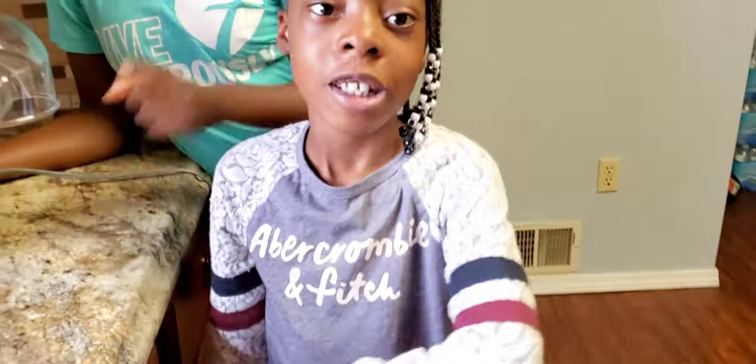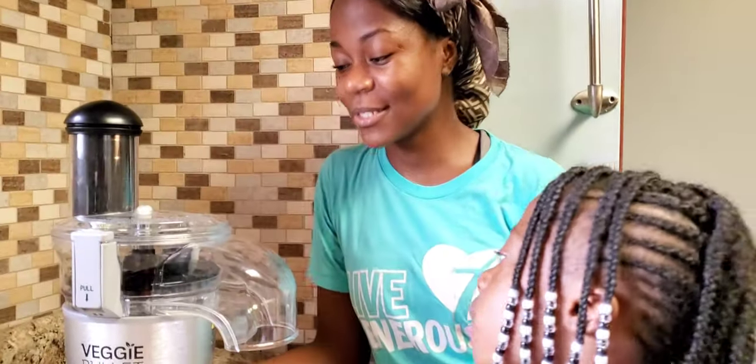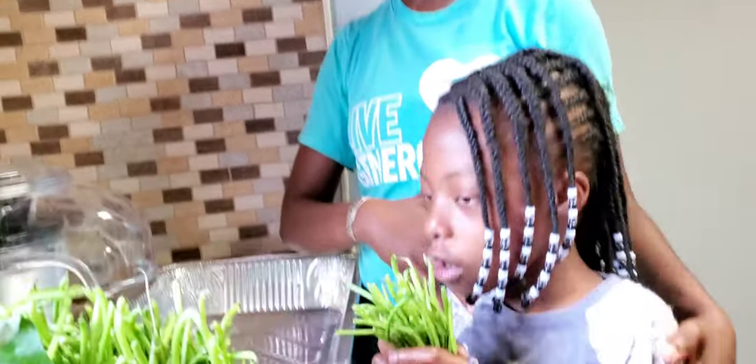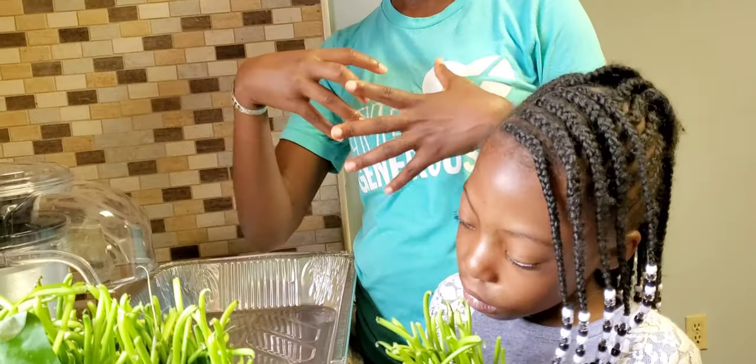So we're going to start cutting the greens. Like, comment, and subscribe — do that. Alright, come join us, let's do that. Bernice is going to be helping me by giving me a bunch of greens, and then I'm going to insert it into this baby.